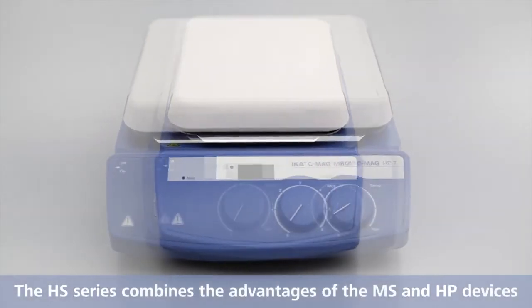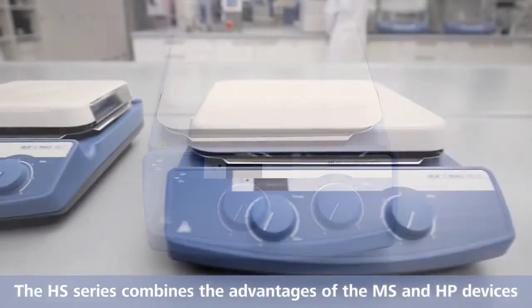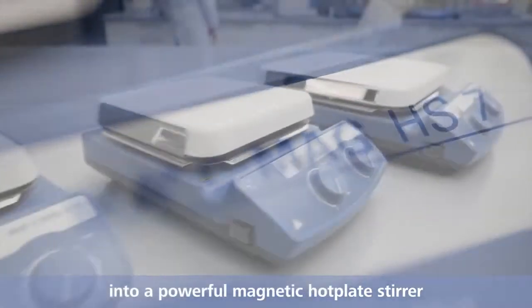Hot surface warning remains illuminated even after device is turned off. The HS series combines the advantages of the MS and HP devices into a powerful magnetic hot plate stirrer.